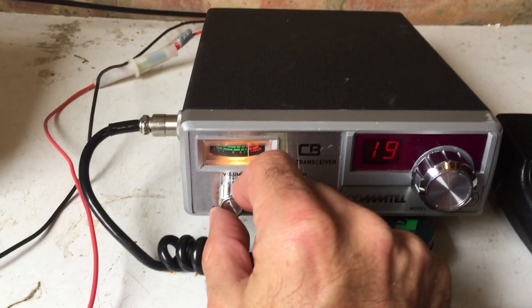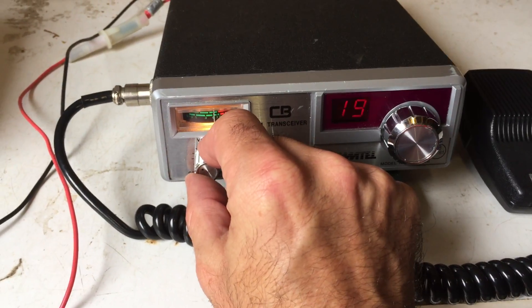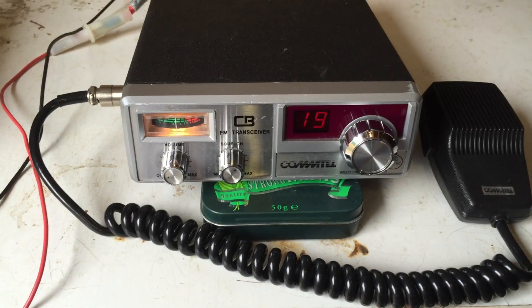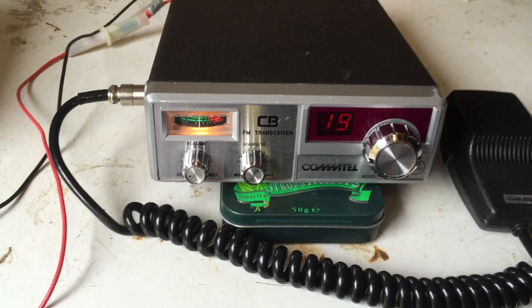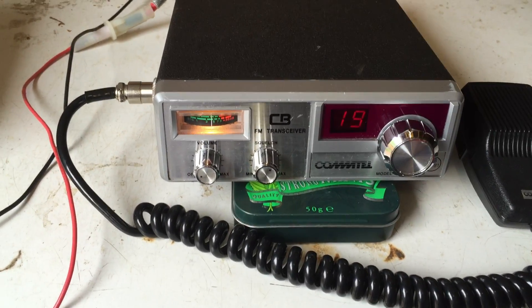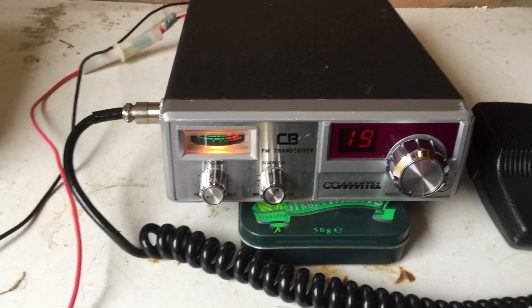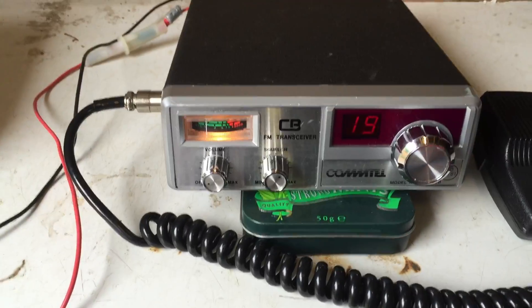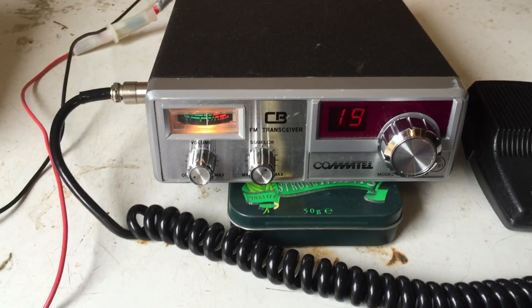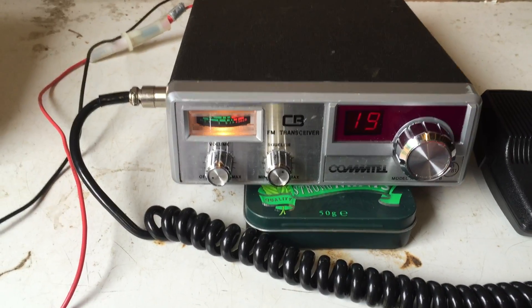I've got some noise on it at the moment on the receive, and I'll turn it down just to stop any risk of people swearing. I've done some tests with it already, just confirming that it does receive and transmit, as you can tell. That's about all I can say for it really — standard cheap CB bottom end, but it is a style which is very representative of the early rigs that we saw when CB was legalized in the UK.